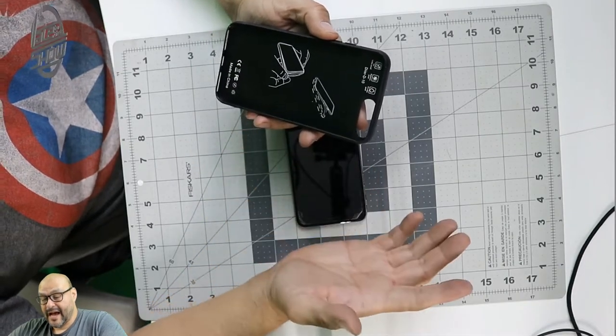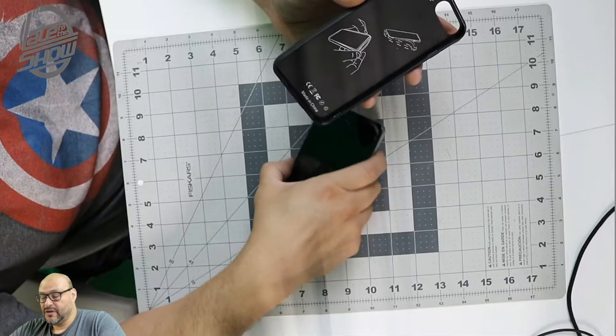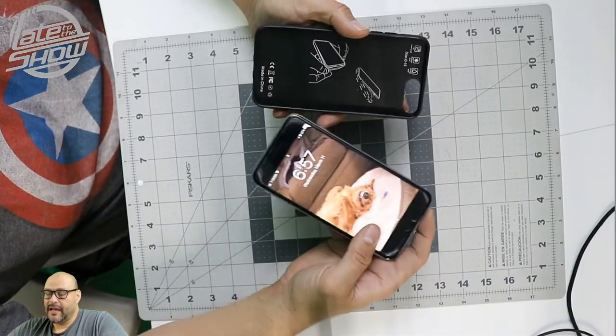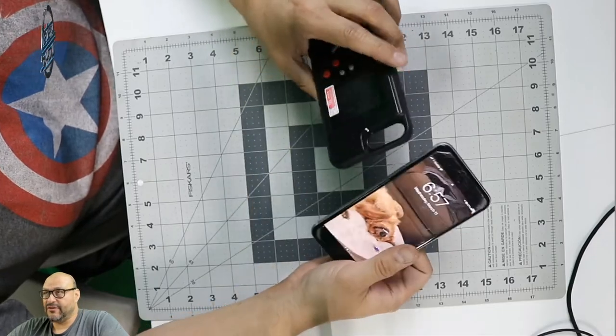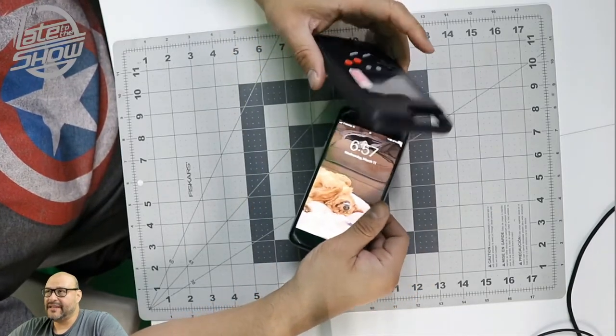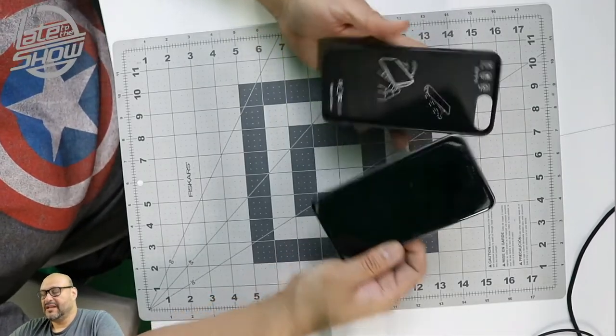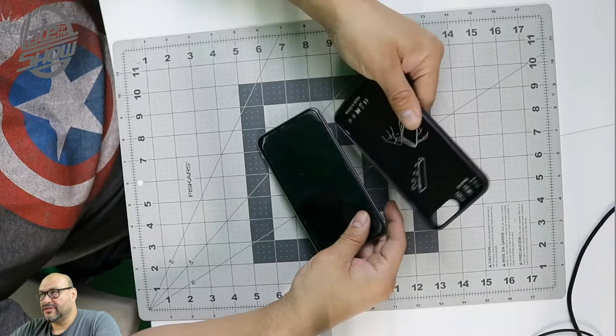It has sensitive buttons, and the instructions tell you exactly how to open it and take it apart. There is no charging interference between the case and the phone — this is its own base, it has its own battery and its own console. There's nothing you have to do between these two things.